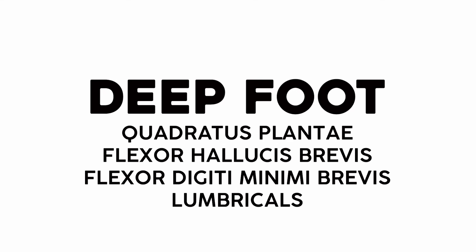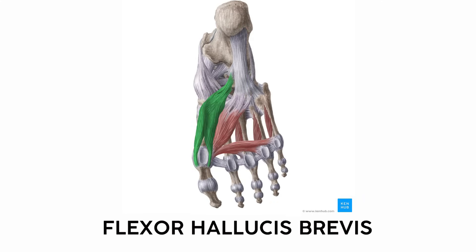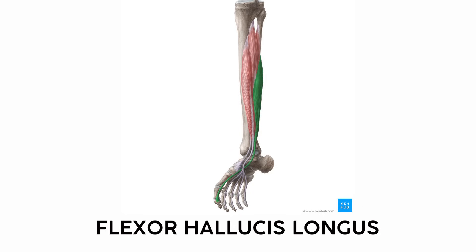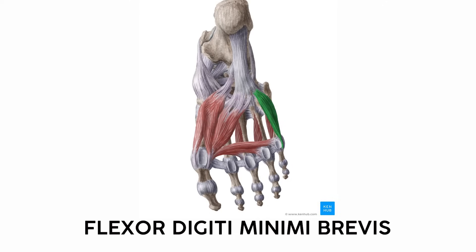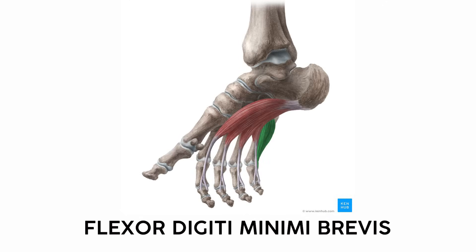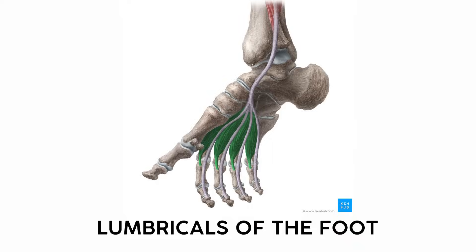The last chunk of foot muscles includes the quadratus plantae — square-shaped and on the plantar aspect of the foot. Next is the flexor hallucis brevis, a small muscle that bends the joint of the big toe, distinguishable from the flexor hallucis longus which originates all the way up in the lower leg. On the opposite side is the flexor digiti minimi brevis, a short muscle that bends the pinky toe. Finally, there are lumbricals in the foot just like in the hand — muscles with long tendons running to the tips of the toes that flex and adduct the toes, forming a kind of lowercase L shape.